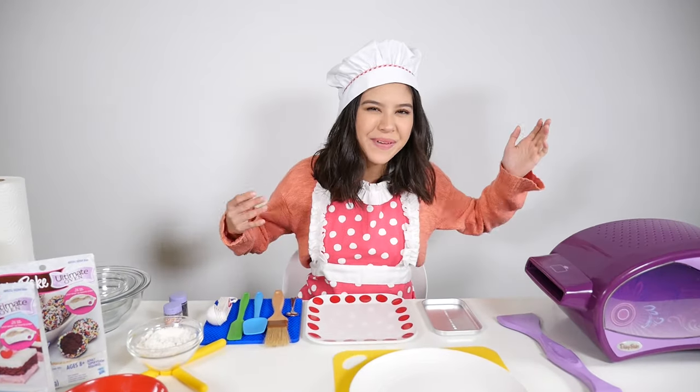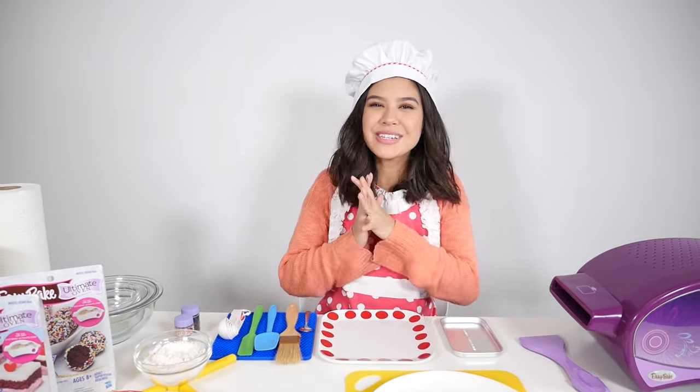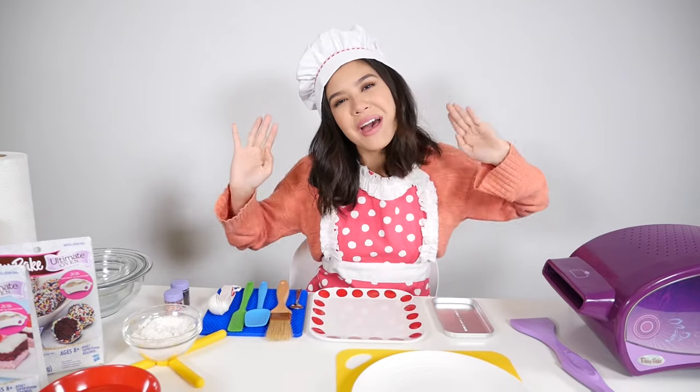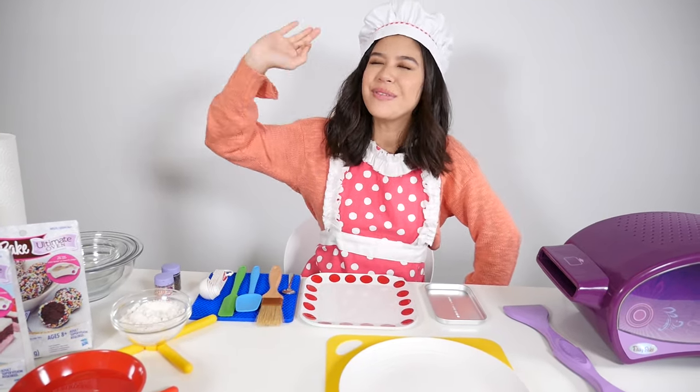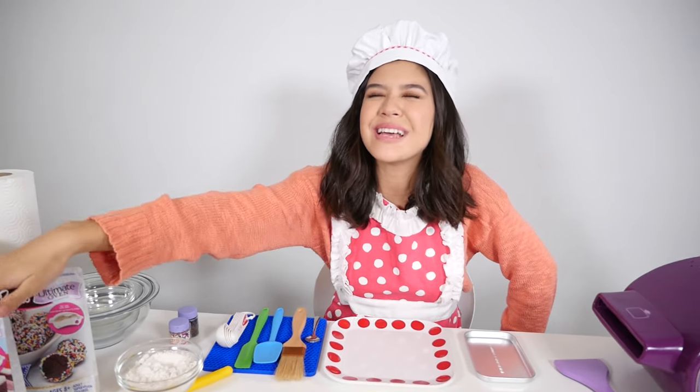Hi guys, I'm Brandi. Welcome back to the Easy Bake Oven Cooking Show with Brandi — that's me. I am once again going to let Destiny decide which Easy Bake Oven recipe I'm going to make.